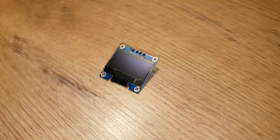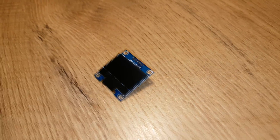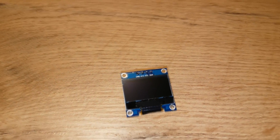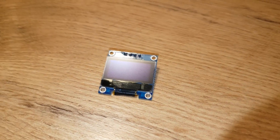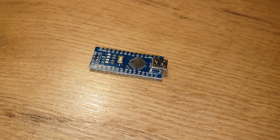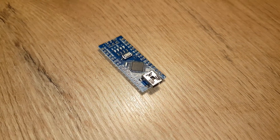The next thing was the display. I went with OLED as it has good contrast and is much faster than LCD. It was $2.50 from China. The last piece of the puzzle was connecting these two — I went with Arduino, which was $2.